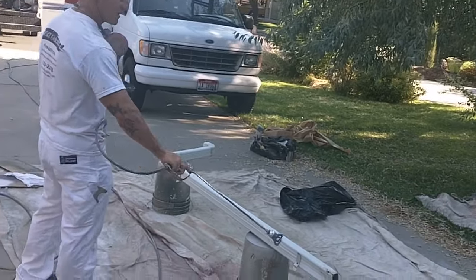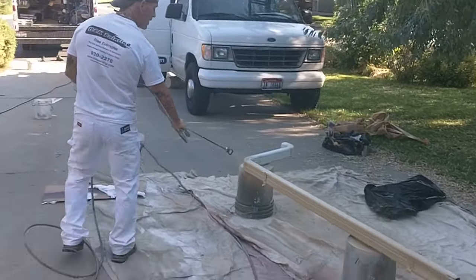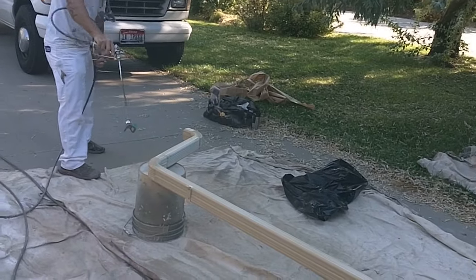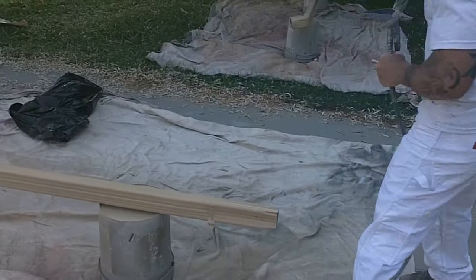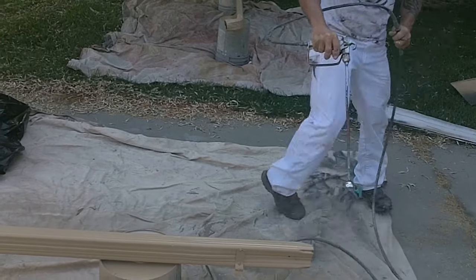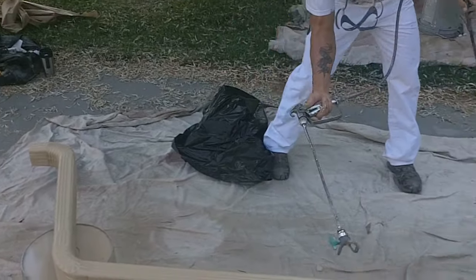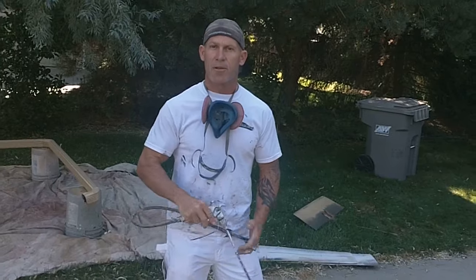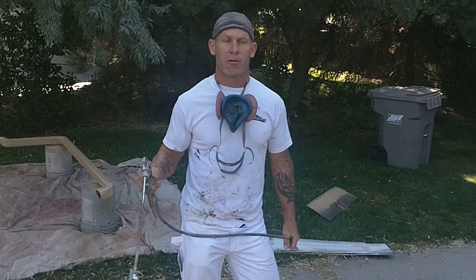I use a two foot extension wand so we don't have to walk as much. I'm going to spray the downspout. It's got fins on it where it corrugates — you want to shoot around those. Now I'm going to let the downspout sit right there and dry. Once the downspout's dry, we'll flip it back over, spray the other side, and then the downspout will be fully sprayed.